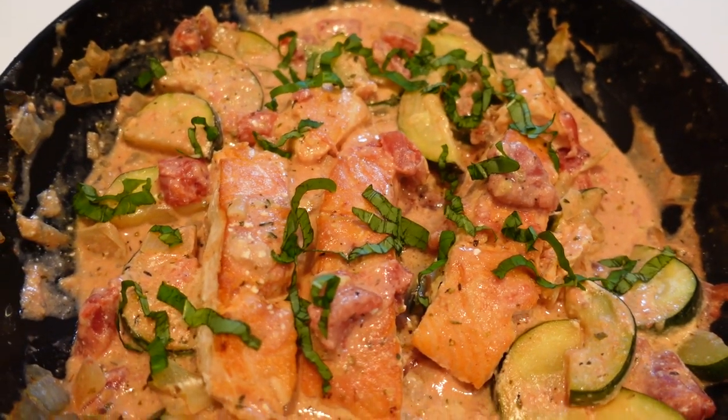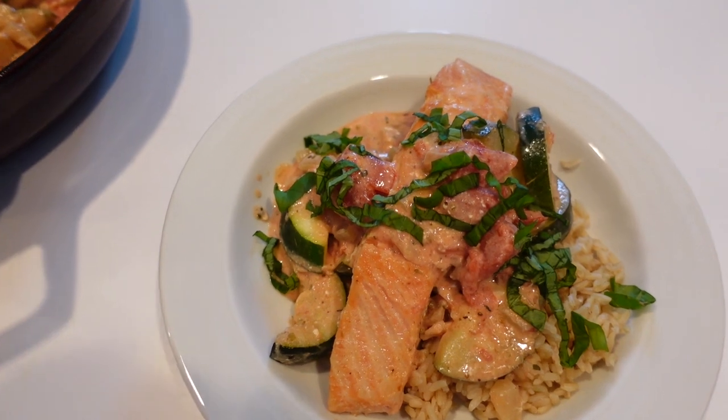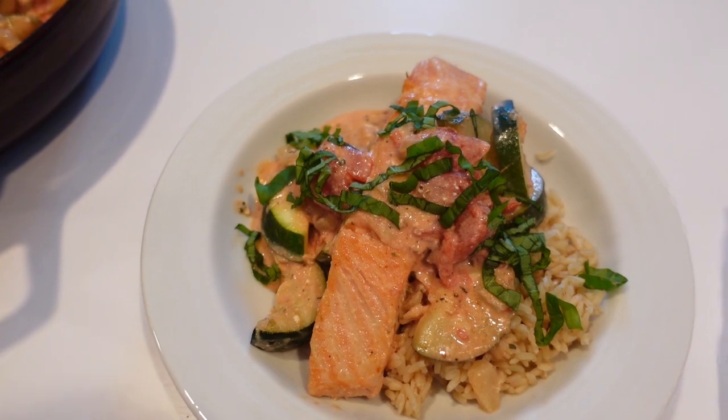When it comes to what to eat to keep your brain in tip-top shape, turns out it's a no-brainer. What's good for the rest of your body is good for your brain too. And this 20-minute skillet dinner is a winner with omega-3 rich salmon, veggies like zucchini and onion, whole grain brown rice, and just a little bit of creaminess to bring it all together.